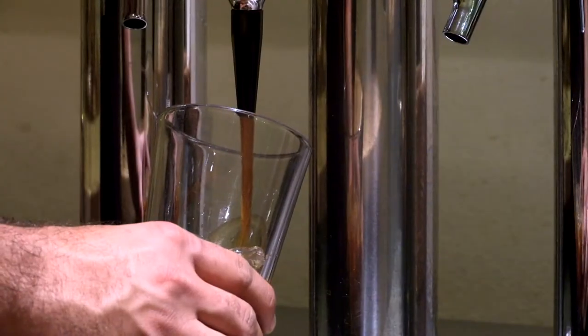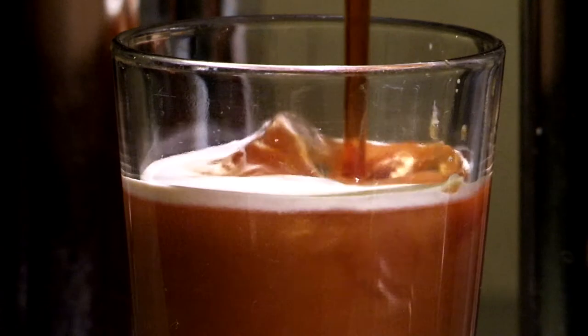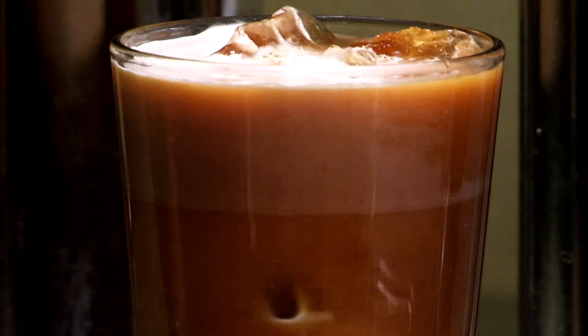That gives it a creamy texture, and a lot of people can drink it without cream or sugar — it's just really nice. So in the heat of summer, come on in and try one of our cold brew coffees.